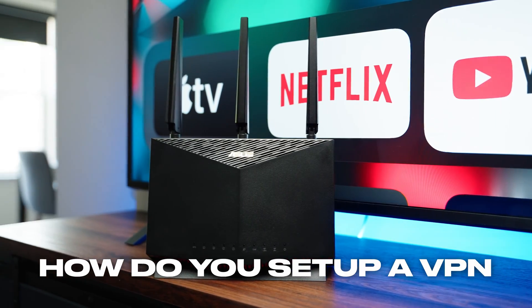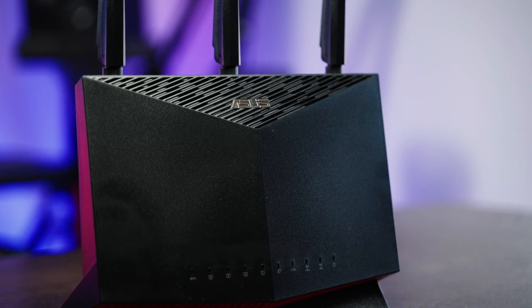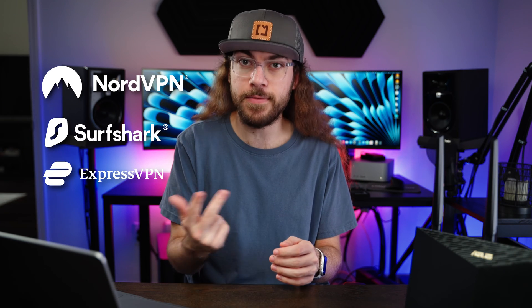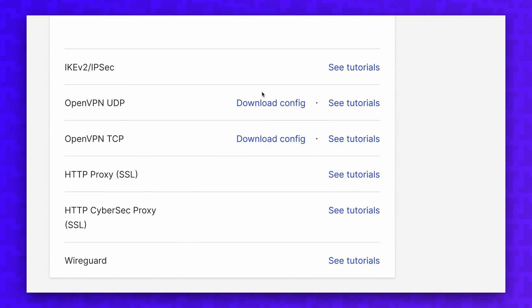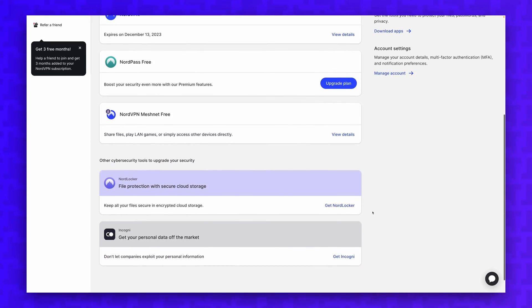How do you set up a VPN that works across your entire Wi-Fi network? It's actually easier than you may think. In this video I'll show you which routers are optimal for running a VPN and exactly how to set up a VPN on your router. This method works with common VPNs like NordVPN, Surfshark, and ExpressVPN. I'll be using NordVPN today, but as long as your VPN supports generating an OpenVPN configuration file, you can use your VPN on your router using this method.